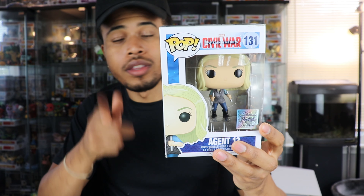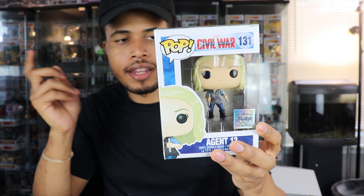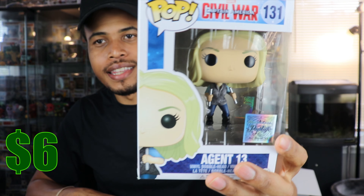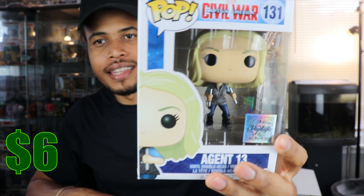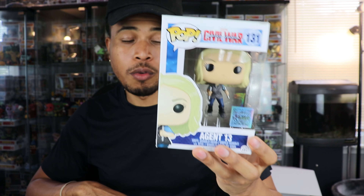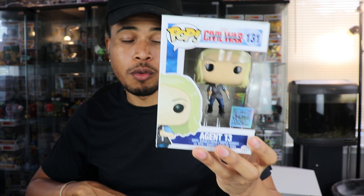So here is the first pop — Agent 13 from Captain America Civil War. This is a common; I think that sticker doesn't mean too much. I haven't seen Winter Soldier and I'm not a huge Captain America fan at all, though I heard it's one of the best Marvel movies. I did actually see Civil War because it had some of the other superheroes in it, but I still don't remember who Agent 13 is. That's the first pop — probably going to be available if anybody's looking for it.